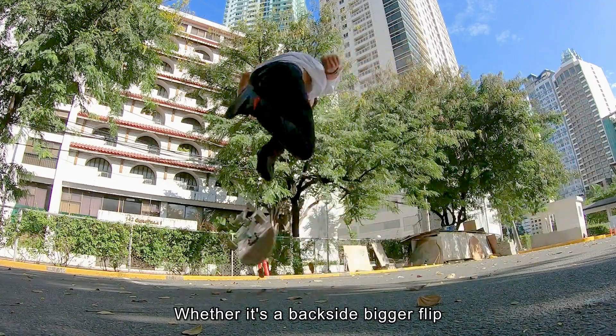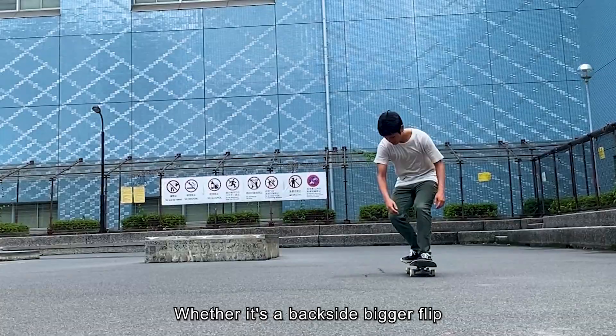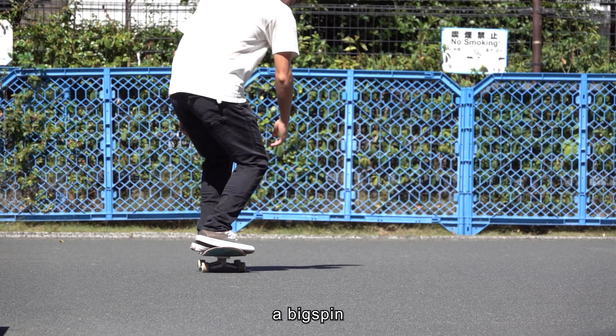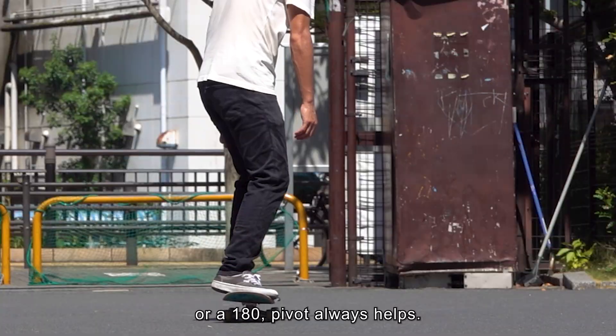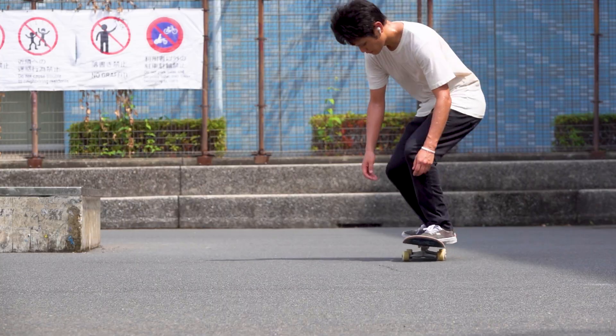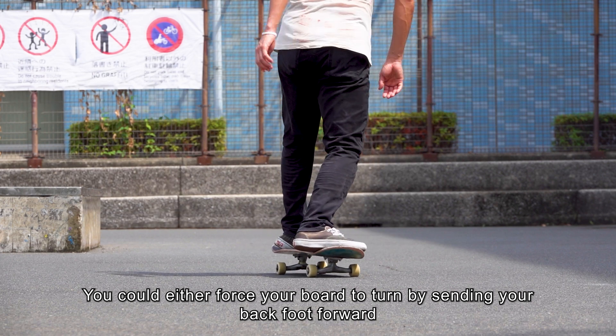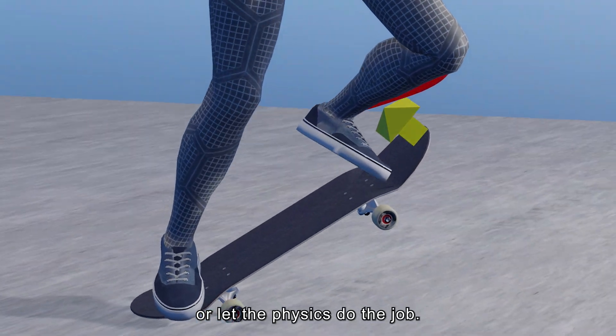Whether it's a backside bigger flip, a big spin, or a 180, pivot always helps. You could either force your board to turn by sending your back foot forward, or let the physics do the job.